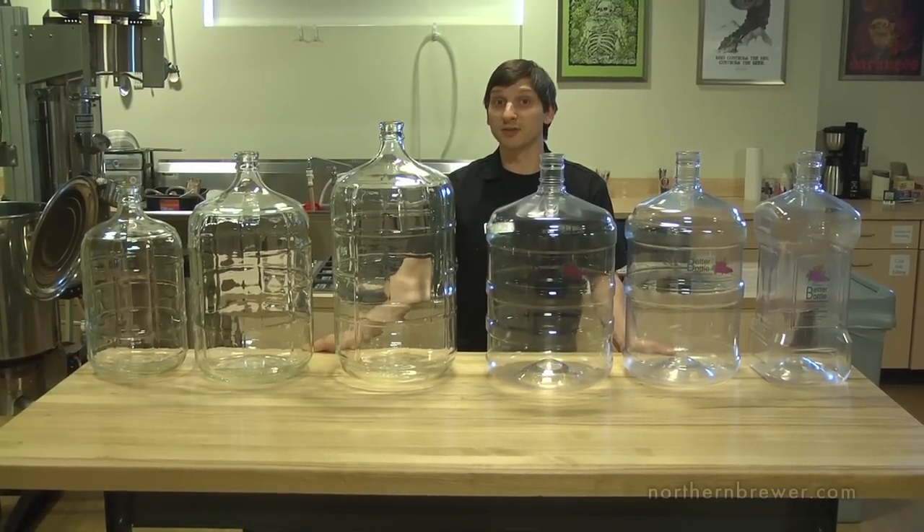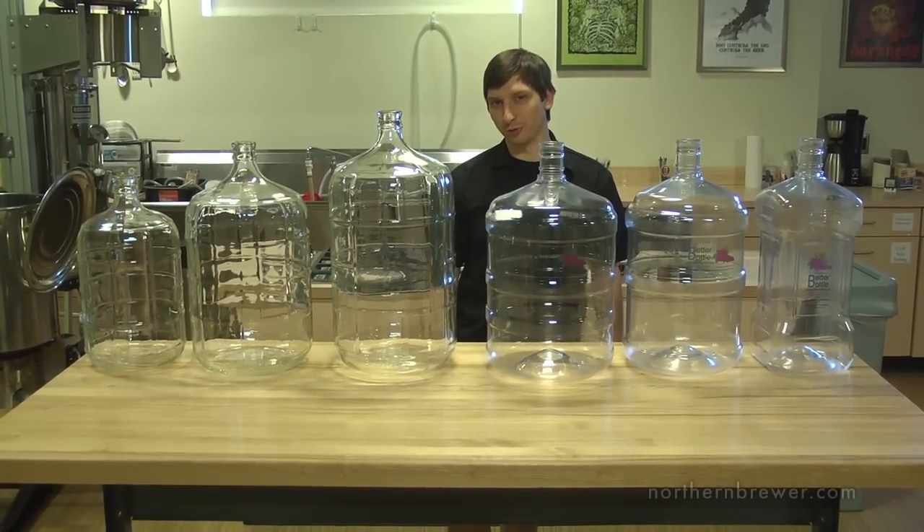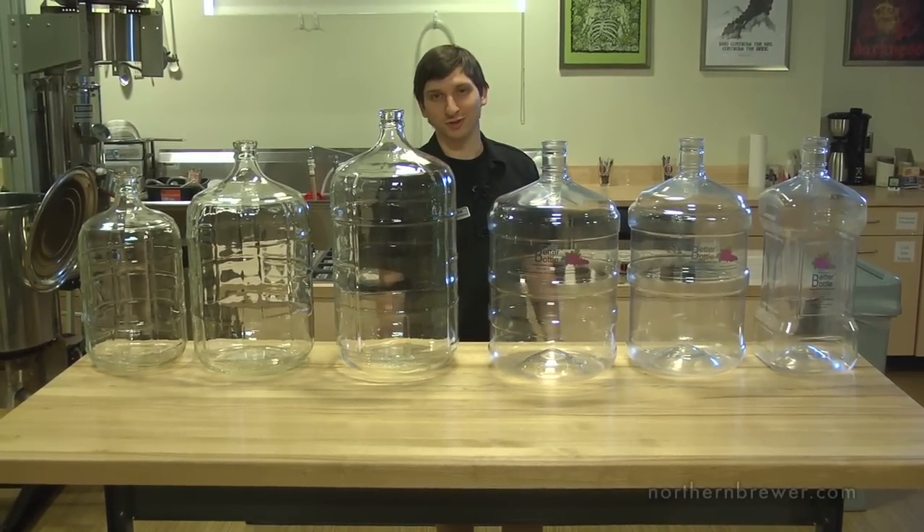When it comes to fermenters these are the things you need to consider. No matter what your need or the setup of your home brewery, Northern Brewer has it covered. Check out northernbrewer.com for more details.